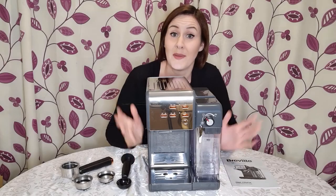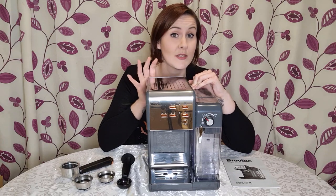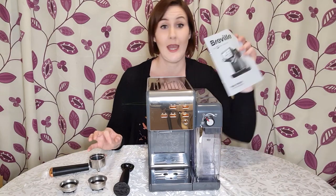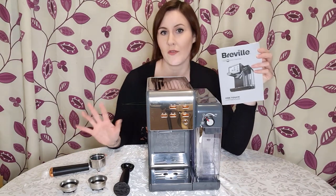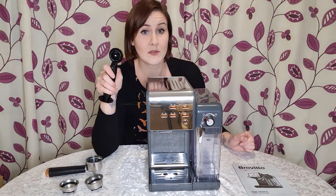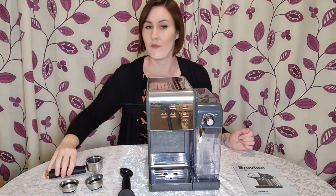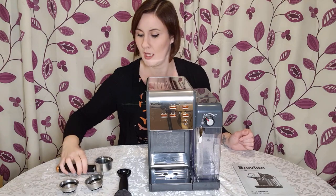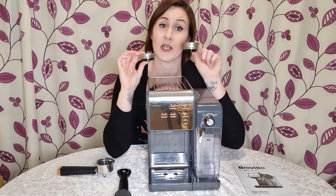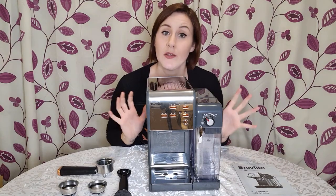So here it is out of the box — we have the gray version. This comes in four different colors: black, white, gray, or blue. It comes with a number of accessories: a helpful instruction manual with cleaning instructions, a scoop for your coffee grounds, a little press to push grounds into the filters, a filter holder, and two different filters — one for a single shot espresso and one for a double shot — so you can choose depending on how strong you like your coffee.